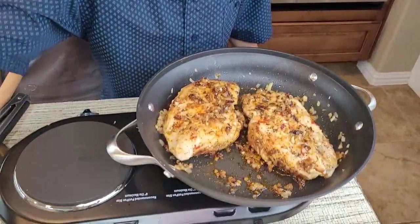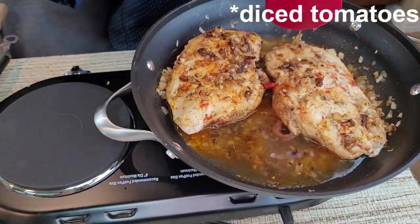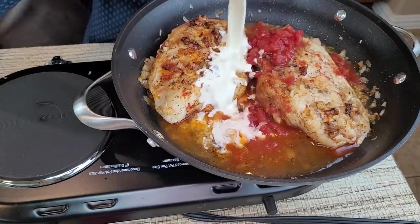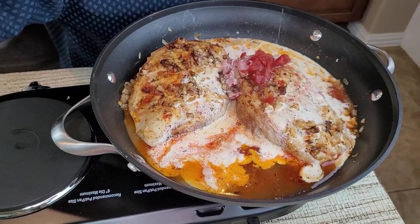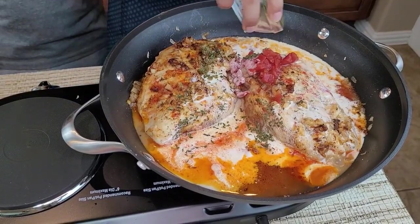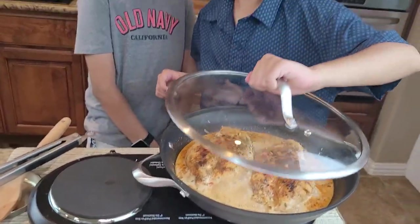After two to three minutes I'll add the chicken stock, then I'll add tomato paste, then I'll add the cream, then lemon juice, and finally the dried parsley.